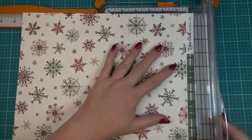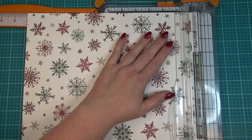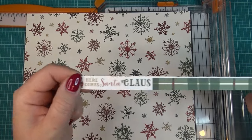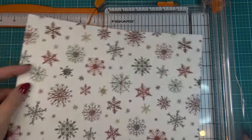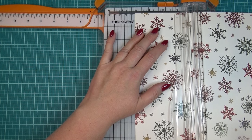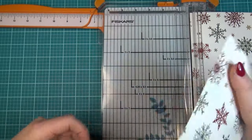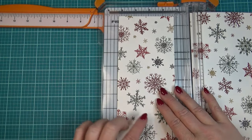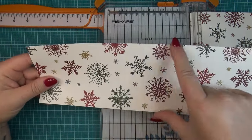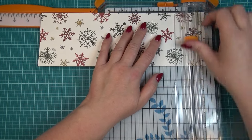I'm going to start by cutting out the piece I'll need for the body of the purse. I'm using a 12x12 sheet, and you can actually get three purse bodies out of one sheet. This is the Here Comes Santa Claus collection by Echo Park. I'm going to cut one piece that's four inches wide — if your pattern has a direction, make sure it faces up and down. I'll cut it down to four by eleven inches.